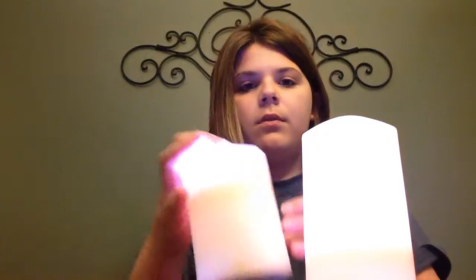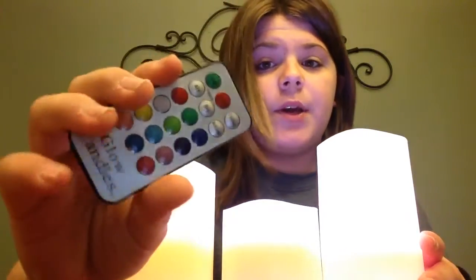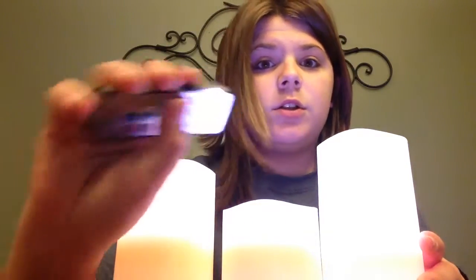Now we're just going to turn all of them on. We're going to press — let's just say the red. Then the white. Yellow.